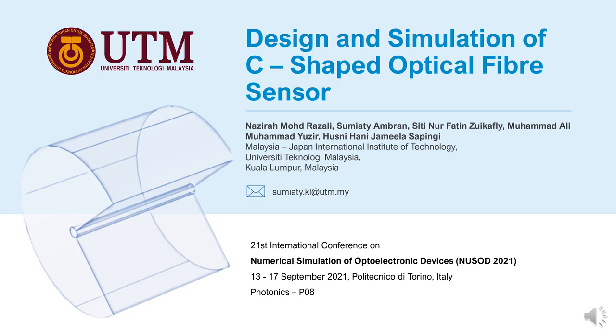My name is Nazirah Muhammad Razali and I will present this study: the design and simulation of C-shaped optical fiber sensor. The authors are myself, Sumiyati Ambran as the correspondent author, Siti Nurfaten Zuiqafli, Muhammad Ali Muhammad Yudzeh, and Husni Hani Jamila Sapingye. All of us are from University Technology Malaysia, Kuala Lumpur, Malaysia.